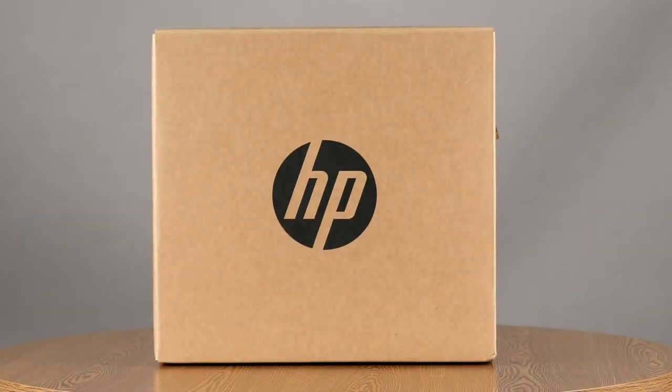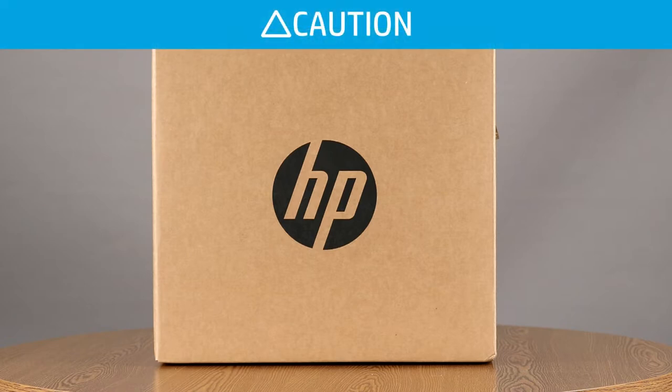This video shows how to unbox and set up the HP LaserJet Pro M501 printer. This printer is heavy. HP recommends using a cart or dolly to move it to the setup location.